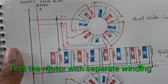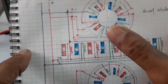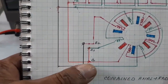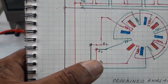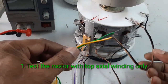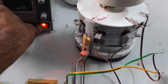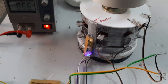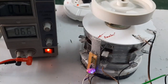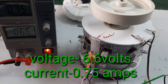Now I am going to run the motor with the separate stator and rotor. First, the top axial stator and rotor. I will give the connection to the top axial stator, then the radial stator, then the bottom axial stator, to show how the motor works and how much power it consumes. I connect the top axial flux stator only. Now the motor is running. The voltage is 6.6 V and the current consumption is 0.75 A.